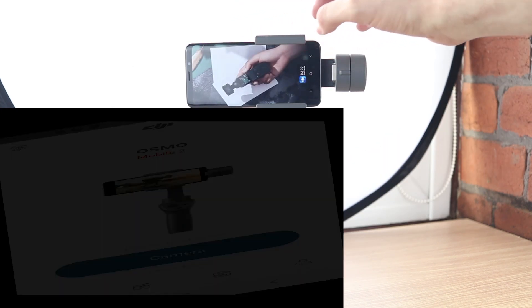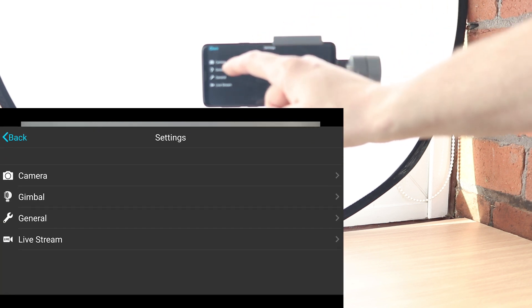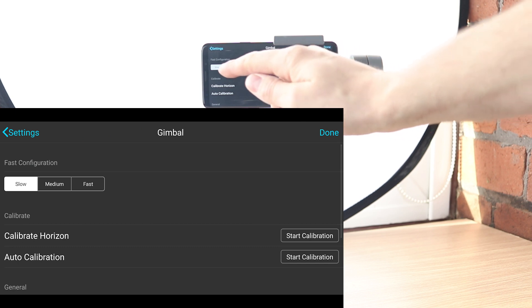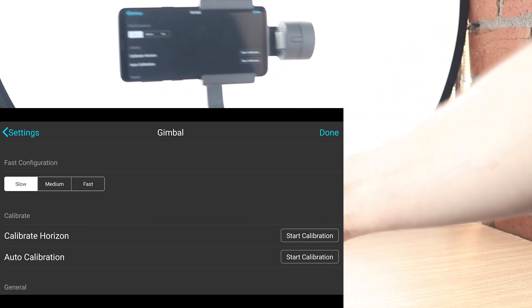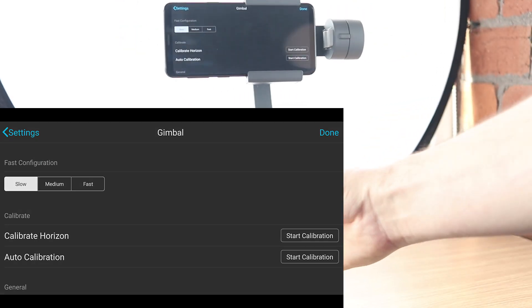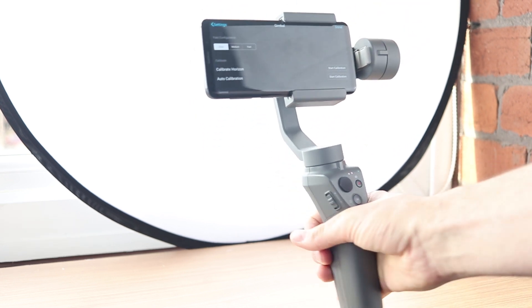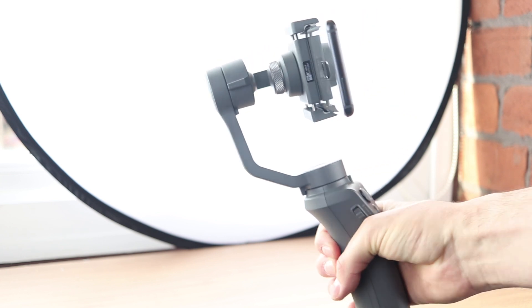Then switch it on. You go into the app, go into your menu, choose Gimbal. There is a menu here — Fast Configuration — and click on Slow. What that does is the Osmo is going to follow your movement smoothly. It's not going to be jerky, it's going to be smooth, and the motor will have no chance to get in the frame.